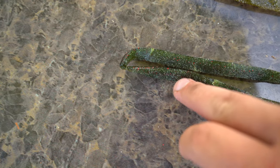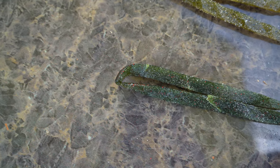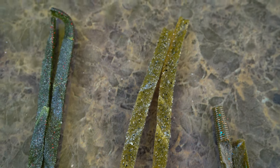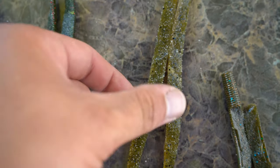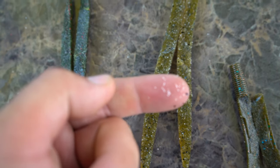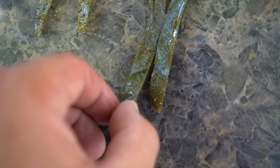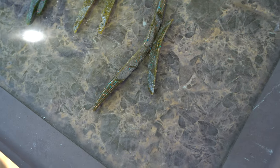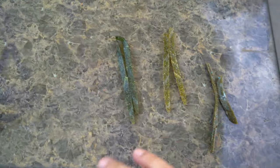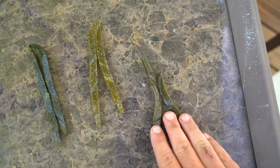Here is the Gary Yamamoto Senko — you can see it has some salt on it, very small pieces of salt. Here is the Guggenbaits Lunker Log, and you can see it has very big chunks of salt in it, very very big. And then lastly here is the Yum Dinger — you can see there's salt in it, but it's extremely tiny pieces of salt, like table salt size, very very fine. So whatever consideration that makes you choose, at least you can see it. Gary Yamamoto Senko, Guggenbaits Lunker Log, and the Yum Dinger.